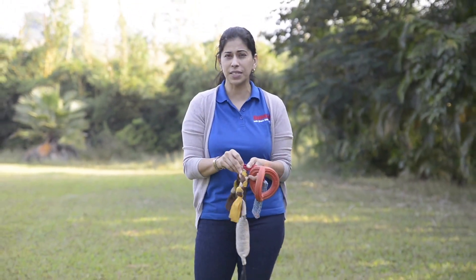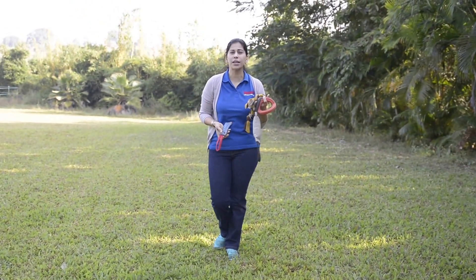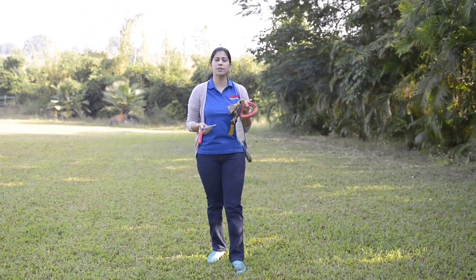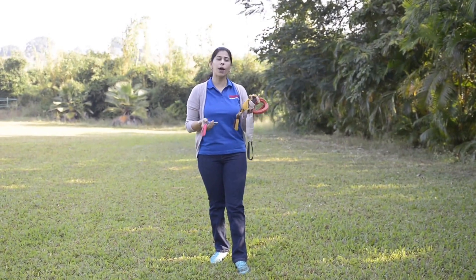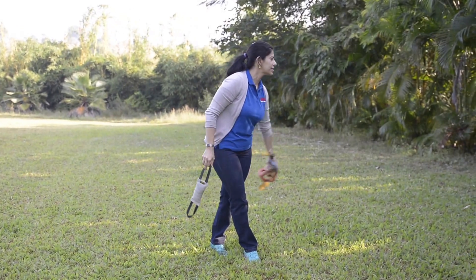Remember, you can't play Tug with a tennis ball. It's got to be a specific Tug toy. So I'm going to call over my little doggy now, Chica. Chica is a Belgian Malinois. And I'm going to show you how I play Tug with her, but I need to put away some of these so that she doesn't get excited.